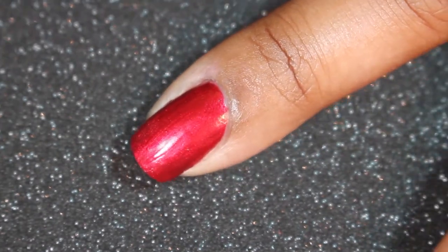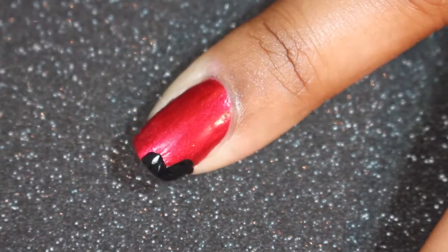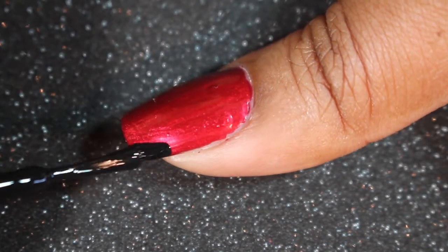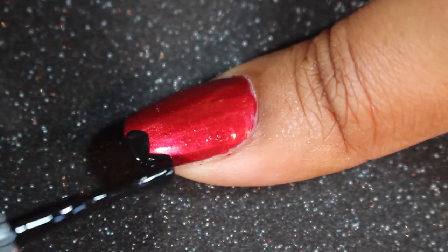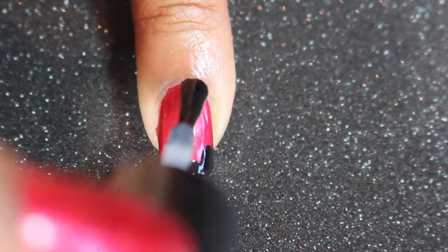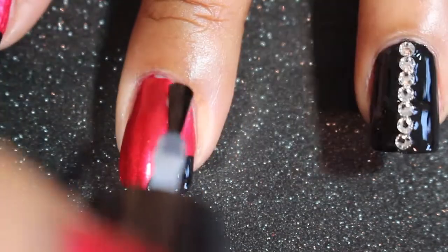You just want to repeat this process on every nail that you want the heart on. Don't worry about any little mess-ups — you can always fix that with cleanup at the end. Or if you wanted to, you could put some liquid latex or some tape around your nails just to prevent extra cleanup.